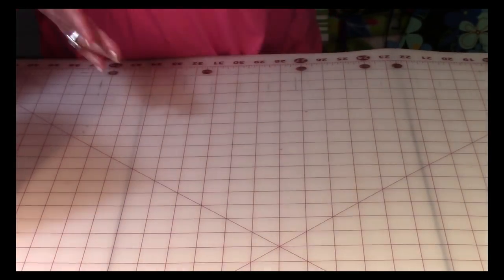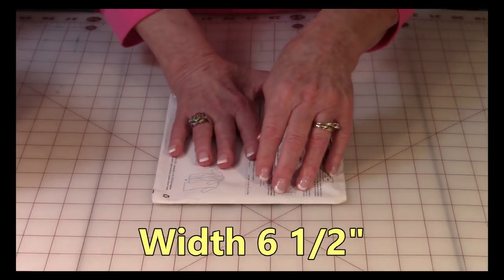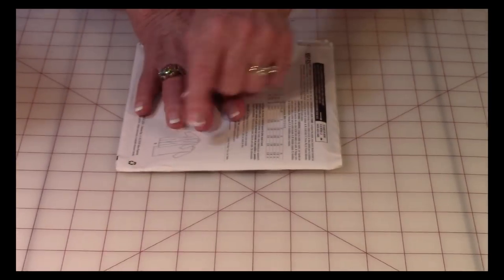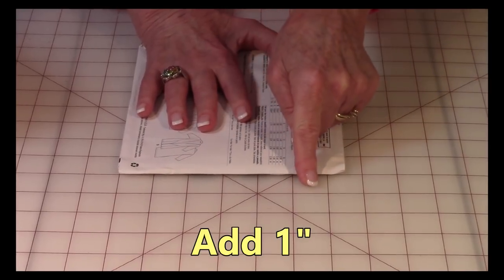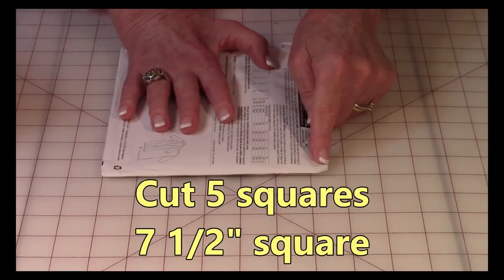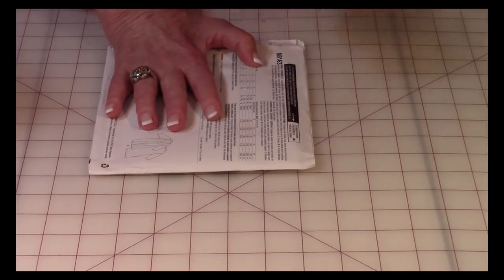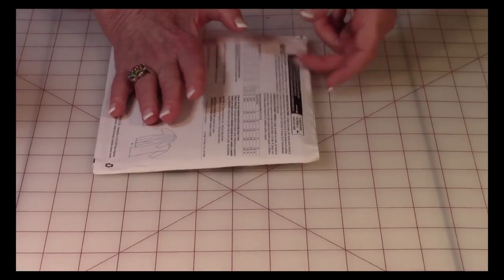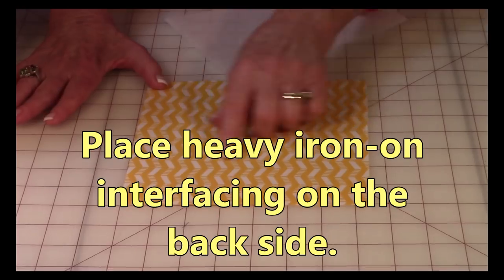Let me go over how to measure. Here's one of my patterns — I'm going to measure the width: one, two, three, four, five, six and a half inches. I'm going to add an additional inch for seam allowance, so I'm going to cut seven-and-a-half inch squares. You always want to add some extra for seam allowance, so cut your squares out accordingly.